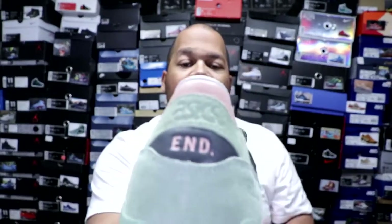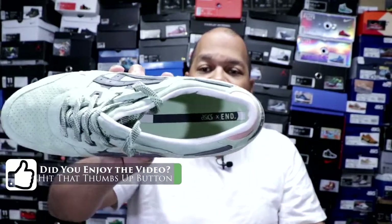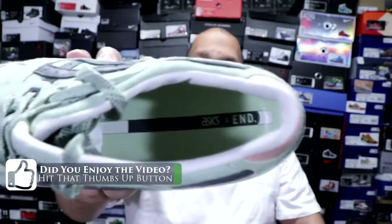Also, on the back, it has 'N' and Asics in green, pink, and gray. And also on the insole, it lets you know that it's an Asics slash N collaboration — it's a wasabi green insole with gray writing. Then at the bottom of the shoe, it has the N slash Asics, which is pretty nice with the pink, white, and clear outsole. That's definitely a nice touch on this shoe.